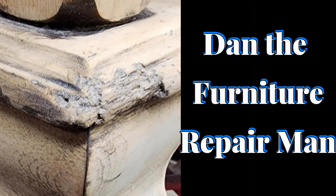Hello, this is Dan the Furniture Repairman. Today we're going to show you how to repair damaged molding on a piece of furniture.